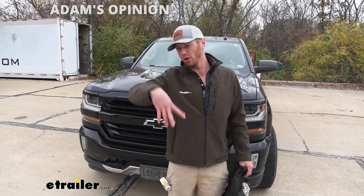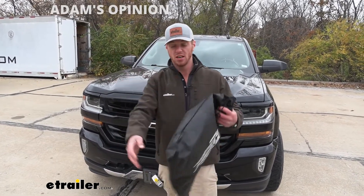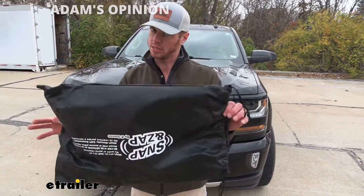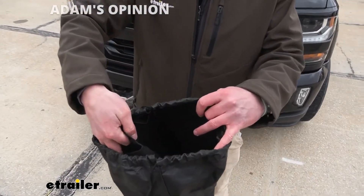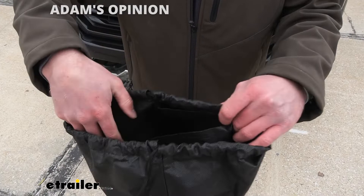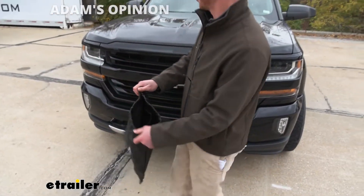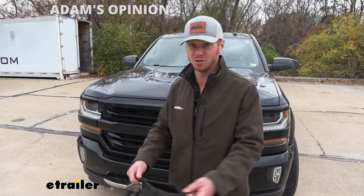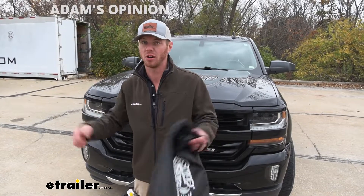They do come in a pair of two, so all you got to do is grab one and you'll get both the passenger and driver's side. Another thing I like about these is they come in a nice little bag, and they're not going to scratch each other either because there is a divider and they fit in here really, really nicely. There's no other pieces that go in there, so whenever you're done using them, you just throw them in here, throw them underneath your back seat, and you're ready to go.